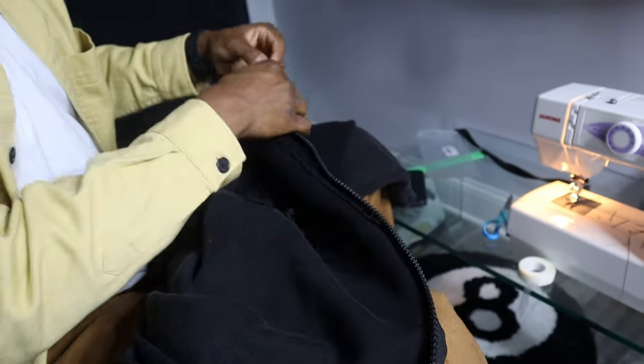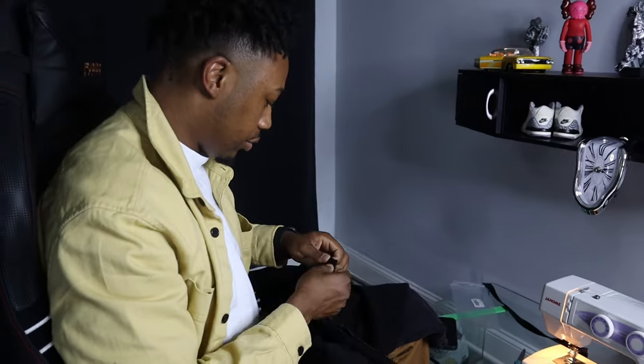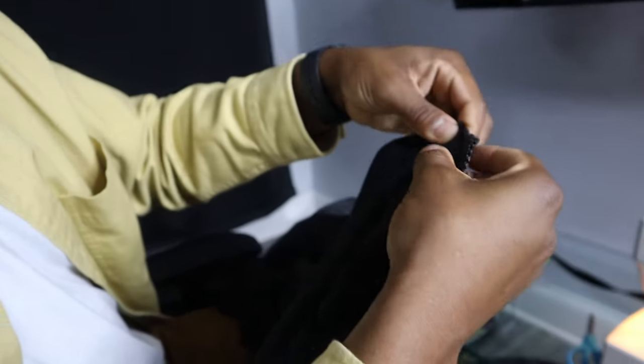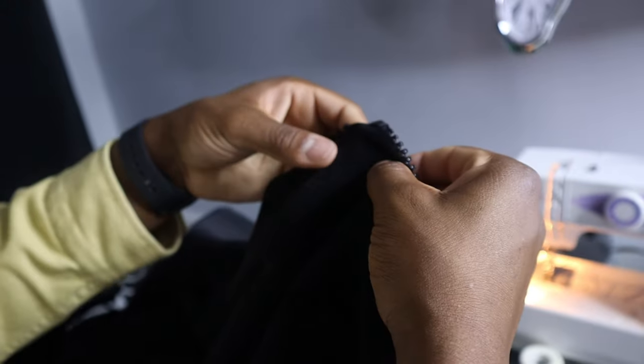Now all we gotta do is the other side. If your zipper is too long, all you gotta do is fold it in just like that - fold it behind and sew it. It ain't no problem, easy fix. Now I'm finna do the other side - boom, we're back.